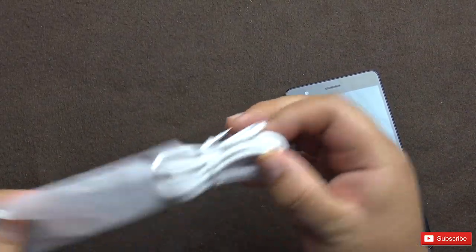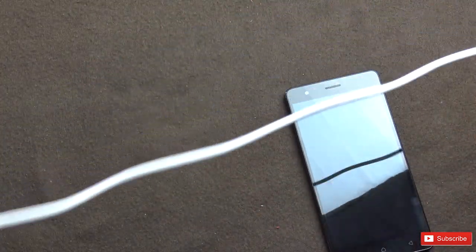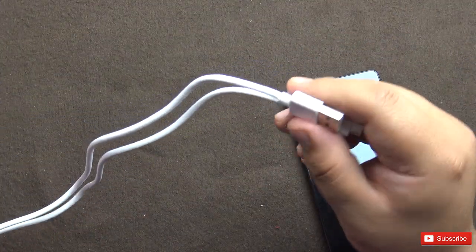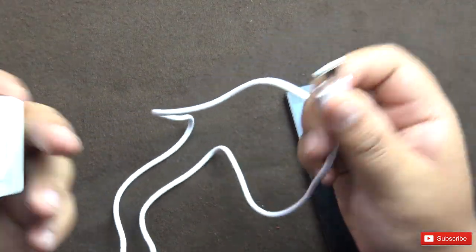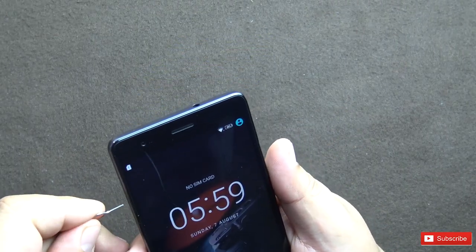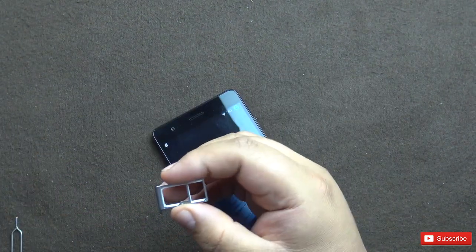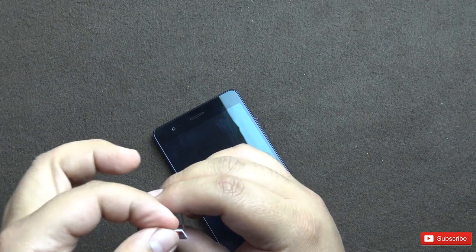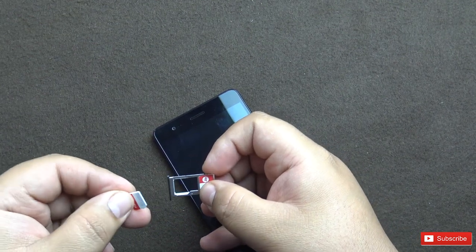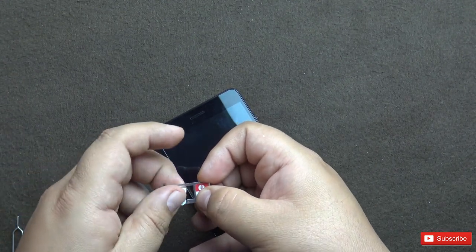Let's check how long the USB cable provided is — I think it's about a meter long, not very long. I would have preferred a longer USB cable. Now let's put in a SIM card. The update is complete. I'm going to put in a Reliance Jio 4G SIM and an Airtel SIM — both are nano SIMs.